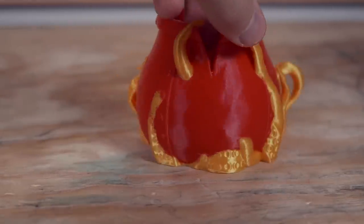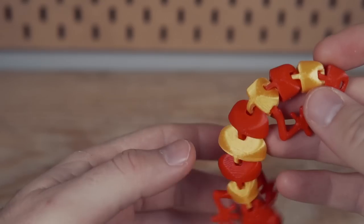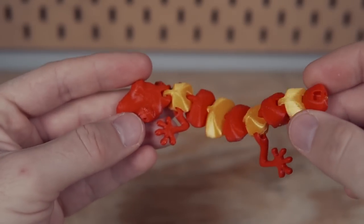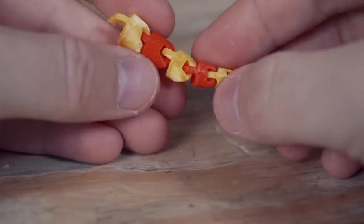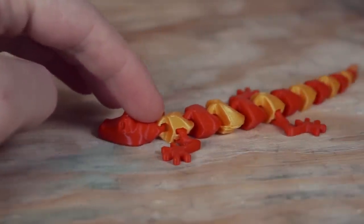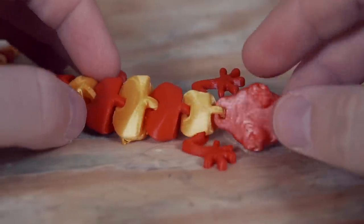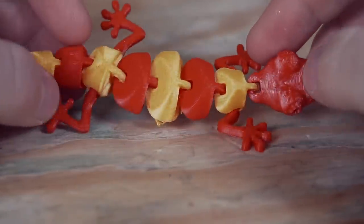I followed that up with a dual-colored articulated lizard, which would have turned out great if one of the links hadn't come loose from the bed. I let the print finish anyway, then made the bed a hair closer to the nozzle, hit reprint without changing any other settings, and it printed out perfectly.